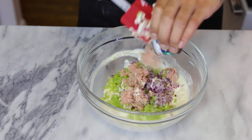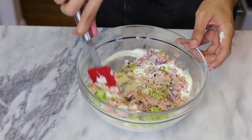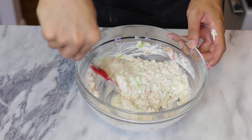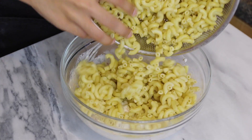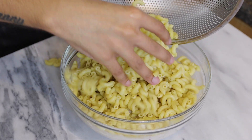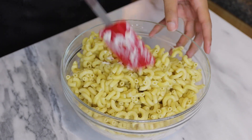Add your tuna — I'm using a can of tuna in water and I drained all the water out. Mix everything well until combined. Then go ahead and add your cooled macaroni pasta — make sure the pasta is completely cool, because if it's hot it's gonna be an oily mess.